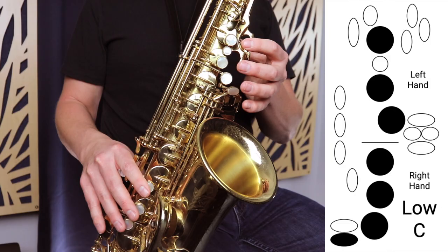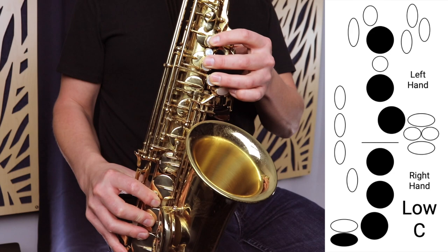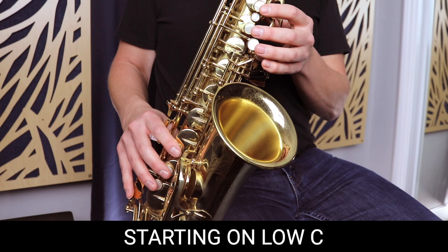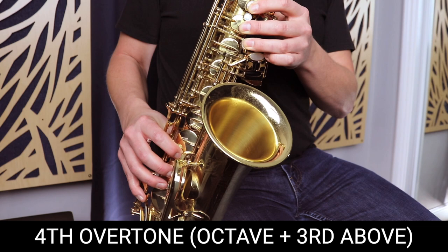Let me start by showing you some of the overtones on the low C. We start on low C, which is three fingers on the left, three fingers on the right, and our pinky on that low key. We want to try and get a good long tone on that, and now I'm going to go up the overtone series one by one. That's just the first four overtones based on the low C on the saxophone.